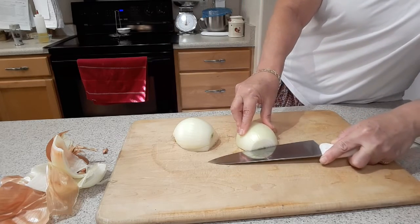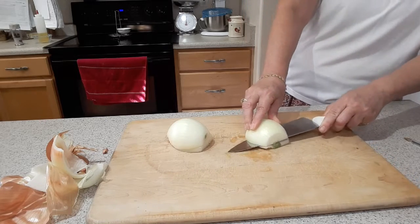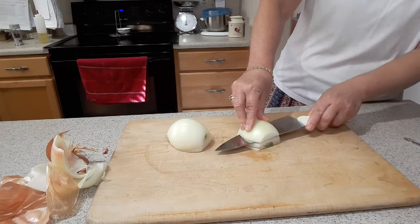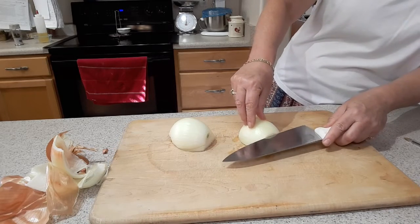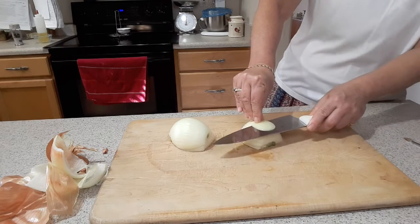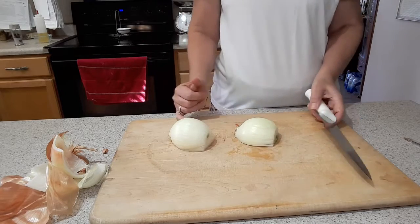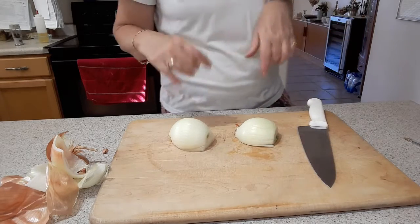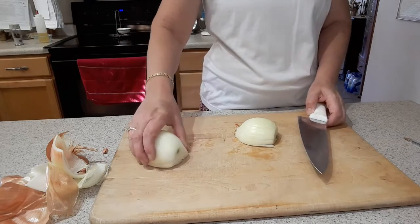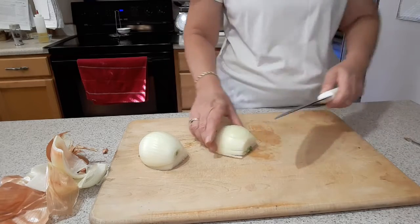I'll make about three or four slices going horizontal. The closer together you make them, the finer your onion will be, so it just depends on your purpose. If you're cooking them you don't need to worry about a coarser chop; if it's going into a dressing maybe you want a finer chop. So I've gone and done my horizontal cuts.